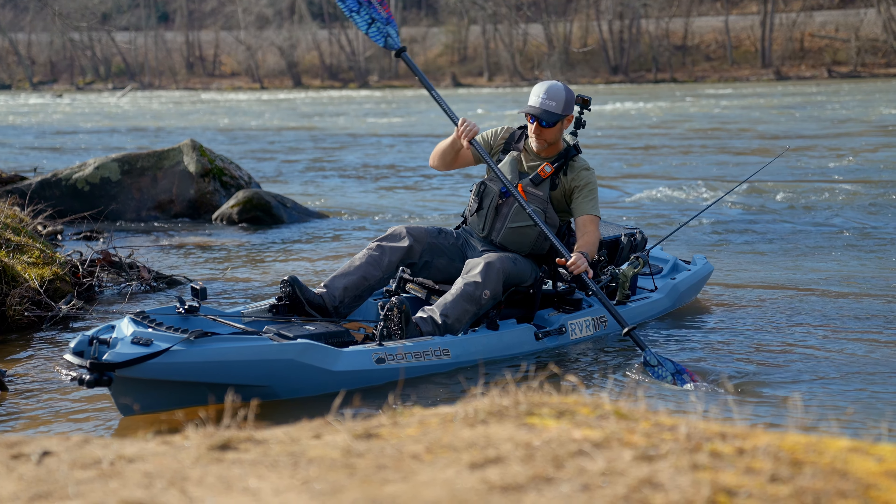The last thing I want to talk about is the mobility of the RVR. I always keep a drag strap with me on the boat when I'm in rivers, so if I get to a spot on the river where I can't paddle further up very easily.